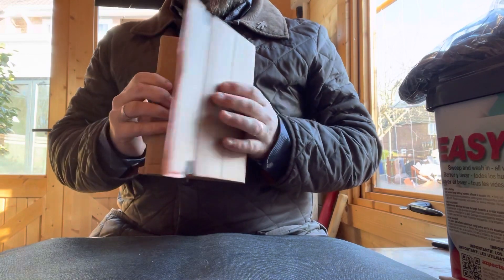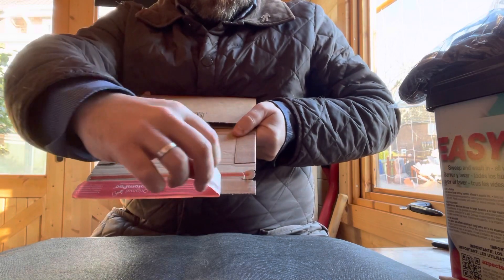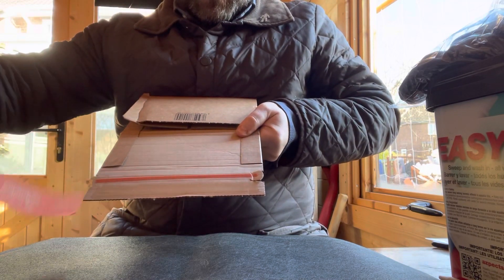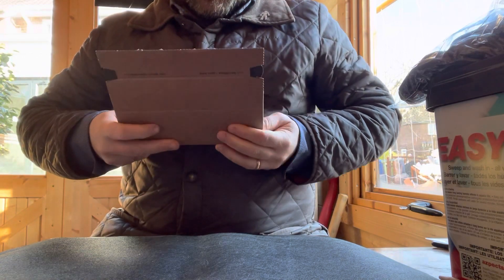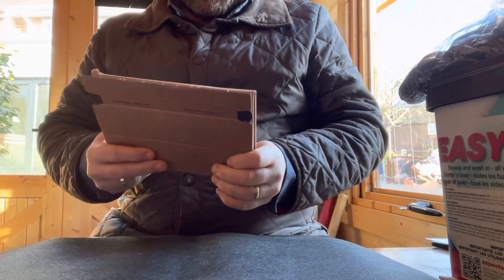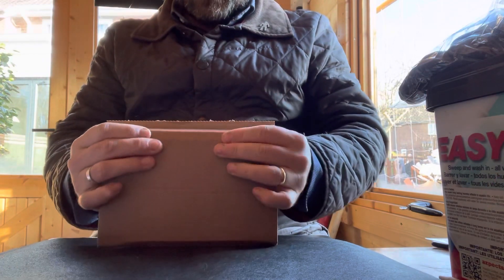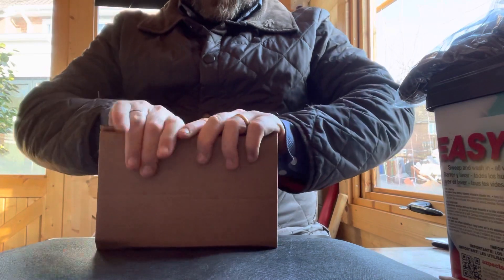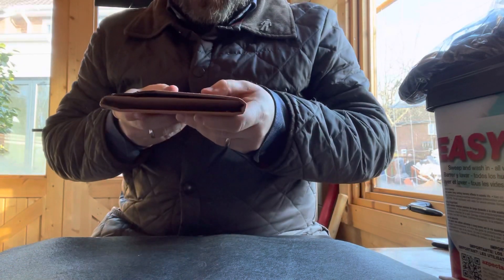But before you flap it over, you take the seal off here like so, and then you just flap it over and seal it, and then bend this bit over like so — so you're protected on each end.